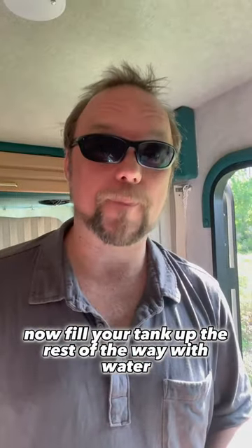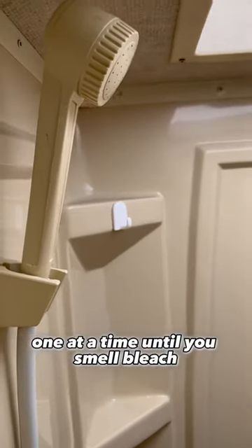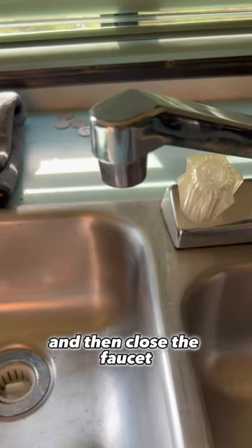Now fill your tank up the rest of the way with water. Turn on the water pump and open each faucet one at a time until you smell bleach, and then close the faucet.